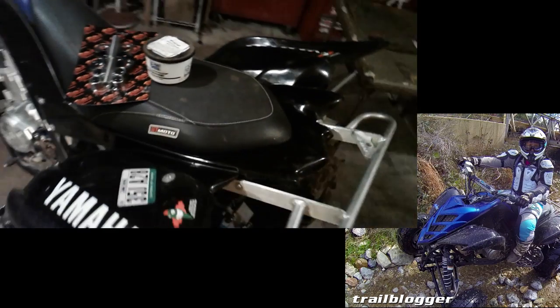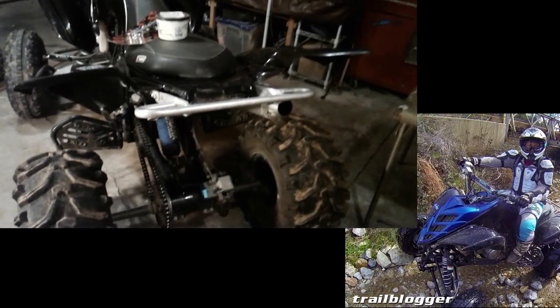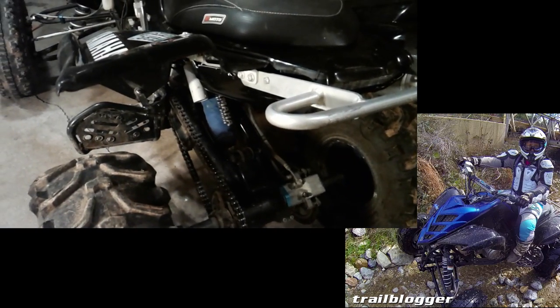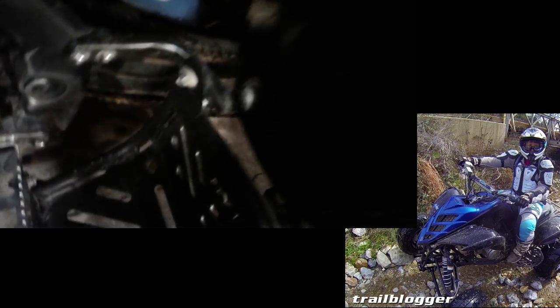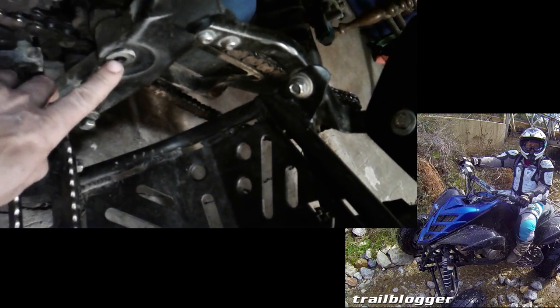I'll show you guys in a minute here when I set the tripod up exactly why it needs a swing arm bearing. Basically, if you take the quad and kind of rock it side to side while you're standing on the quad, you'll feel a little bit of play usually down in this area right here — this is where you'll feel it, right there.